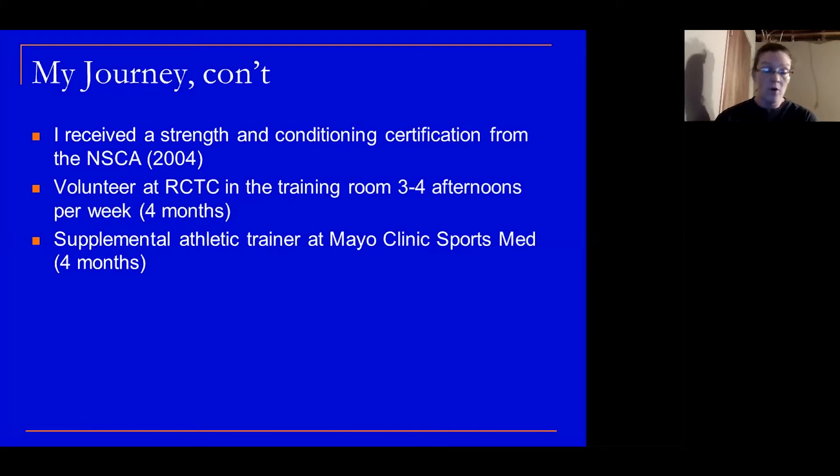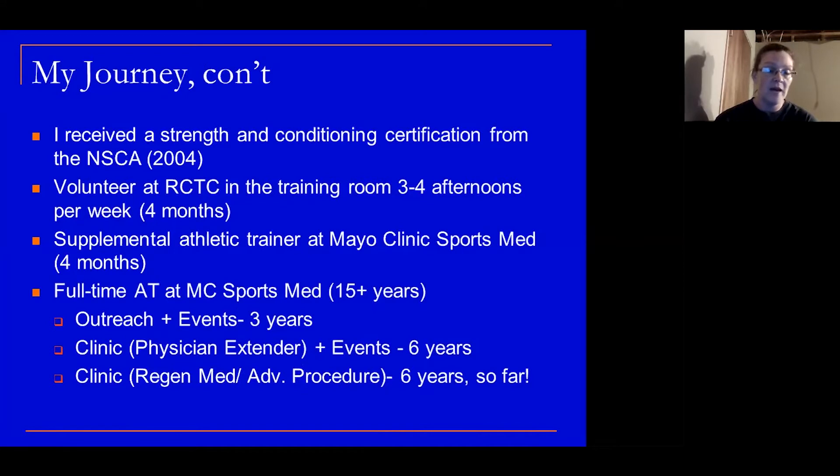I had that job for four months and then I was given a full-time athletic trainer position at Mayo Clinic Sports Med, which I've been at for 15-plus years. From that time frame, I've really held every position there except supervisor. I did some outreach — going to outer-line schools a couple times a week and covering athletic events — for three years. I then progressed to clinic full-time as a physician extender, covered some events, and did that for six years. The position I currently hold is in clinic, working with our regenerative medicine and advanced procedure practice — I've been doing that for six years.